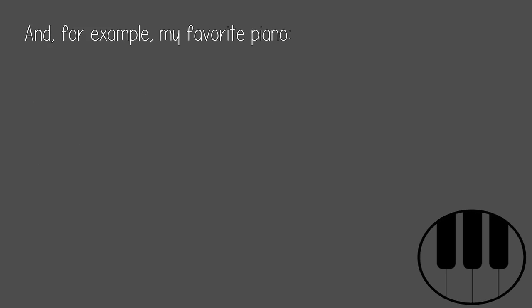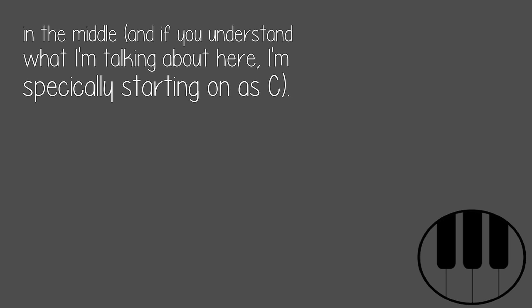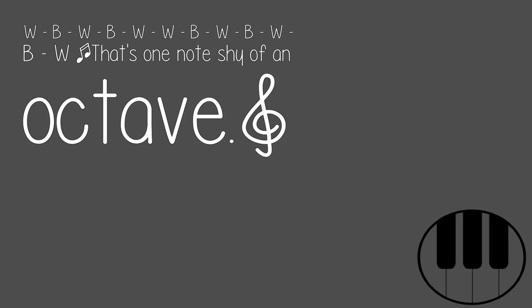And my favorite piano — if you look closely, you'll see that the pattern of keys is the same. You have this repeating pattern, where W equals white key and B equals black key. Don't start where the keys begin on the piano; just identify the pattern somewhere in the middle. Starting on a C: W, B, W, B, W, W, W, B, W, B, W, B, W, W. That's one note shy of an octave.